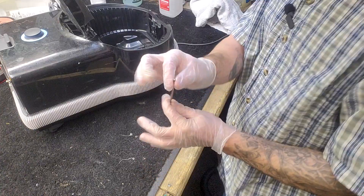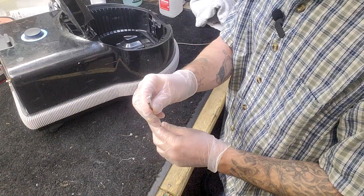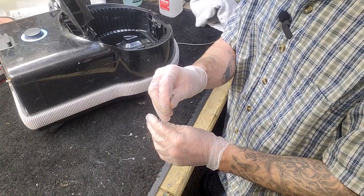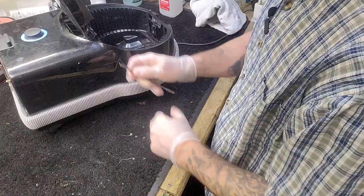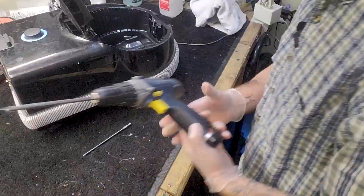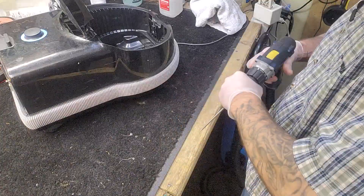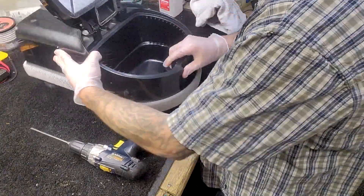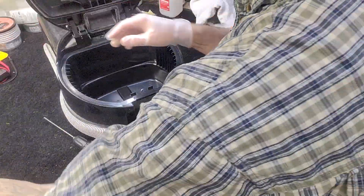I have a T20 Torx bit here — if you don't have one, we carry a full Torx bit set on our site for around $10-15. There are two screws I'm going to take off. I'm also going to pull the filter out and set it aside.